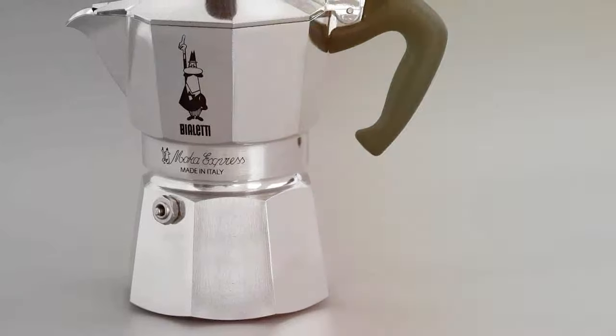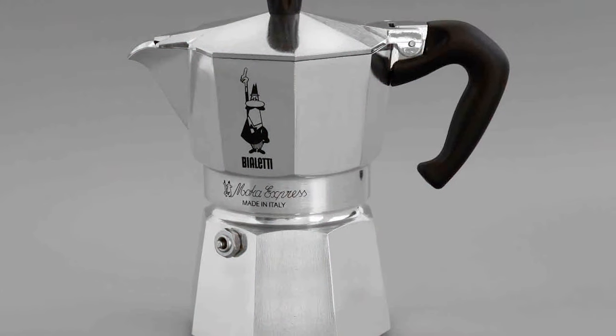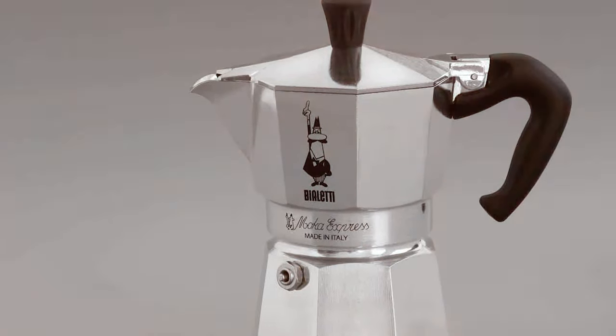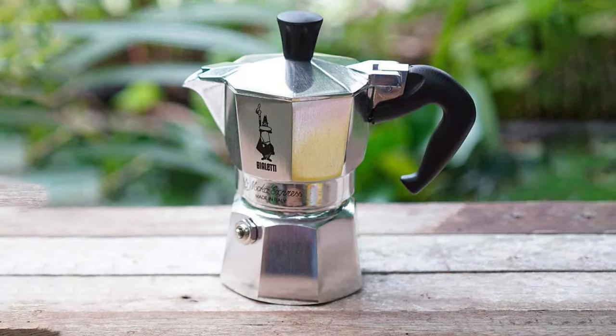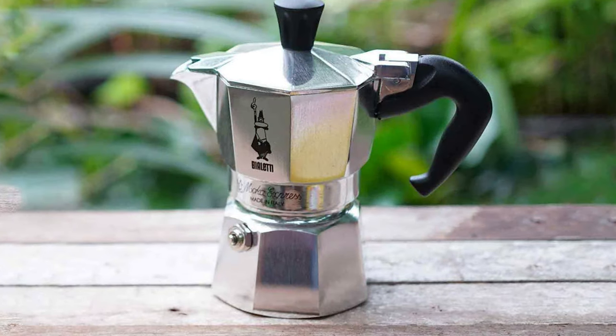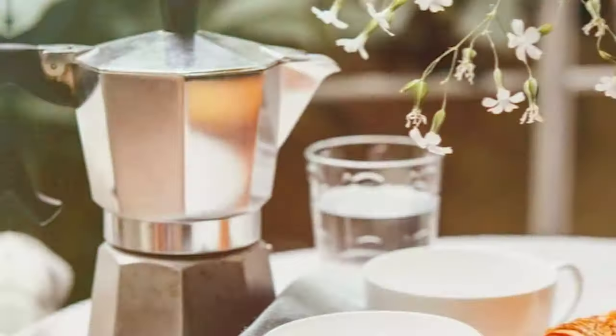The silver finish of this model speaks of elegance and durability. Made from high-quality aluminum, it's built to last and easy to clean. Its smaller size is perfect for individuals or couples, making just enough espresso without any waste. The usability of this model is one of its strongest points — it is user-friendly, perfect for those who are new to brewing espresso at home.